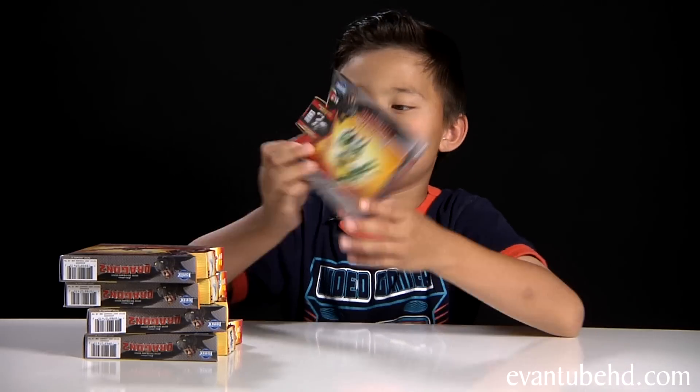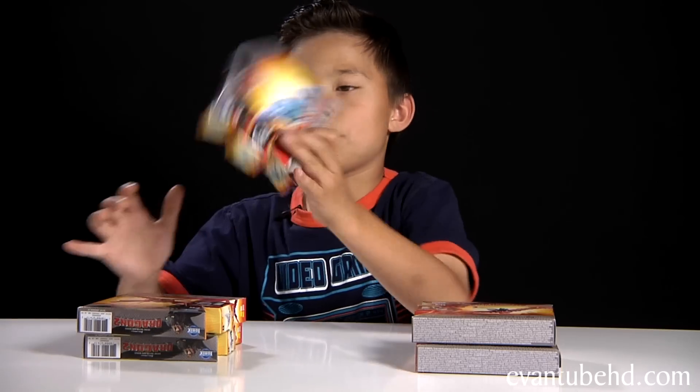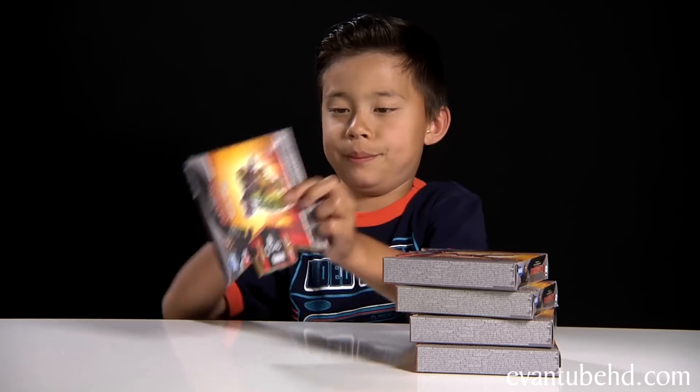For the dragons, I got Barf and Belch, Hook Fang, Stormfly, Cloud Jumper, and Meatleg.